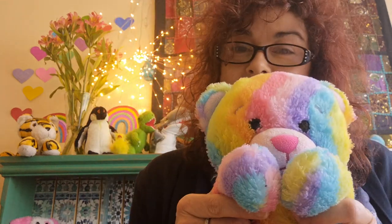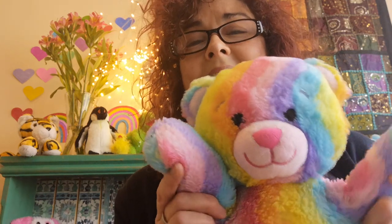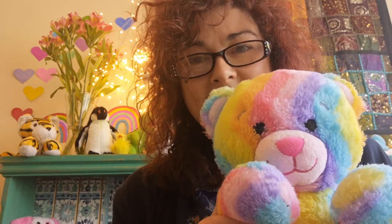Hello everyone, how are you today? Very well, thank you, we're okay. We've just begun, we're going to have some fun. It's music, rhythm and rhyme, yay! Welcome to Bounce and Rhyme.